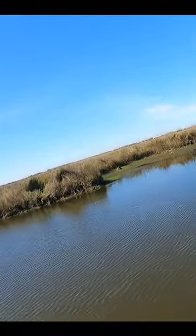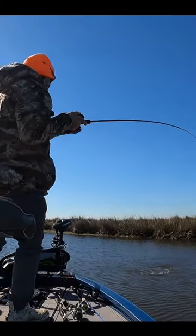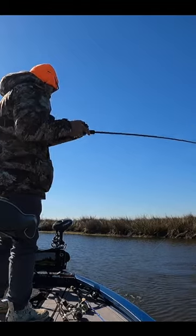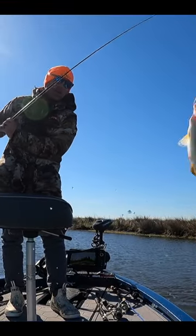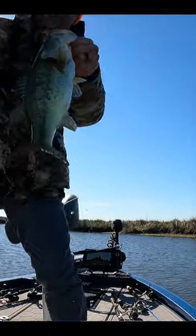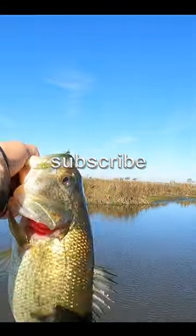There's a fish, there's a fish! Big gorilla bass — nice. He threw something up. He smoked that power prawn. Goodness, he was hooked. Beautiful fish.